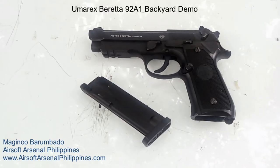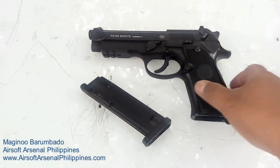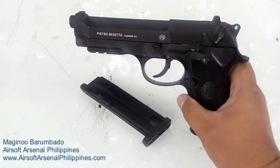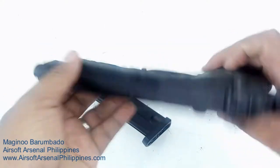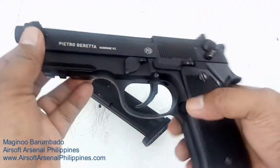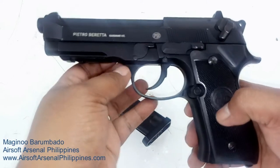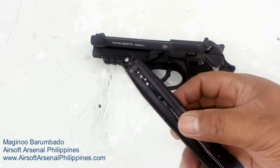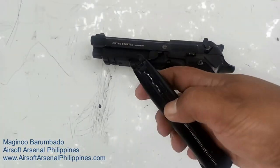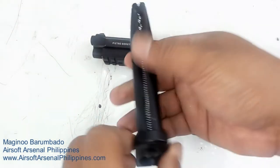What's up YouTube? Magino Barombado here for Airsoft Arsenal Philippines — you may visit us at www.airsoftarsenalfilippines.com. The product I'm gonna be demonstrating today is all about the Beretta 92A1, licensed under Umarex. I'm gonna be showing you the features, field stripping, and how powerful this air gun is. This is an air gun, not airsoft — it uses steel BBs and the power source is CO2.